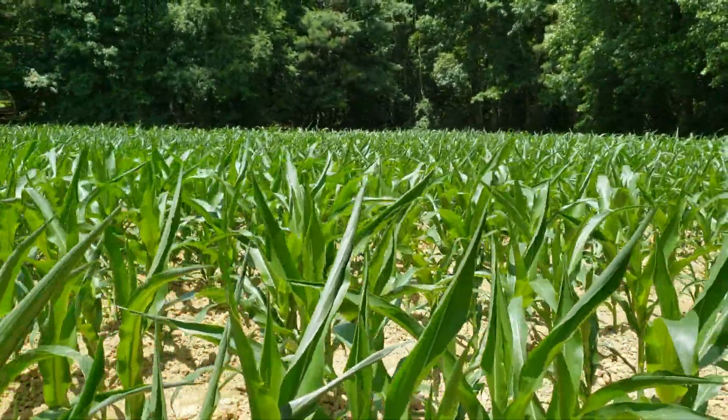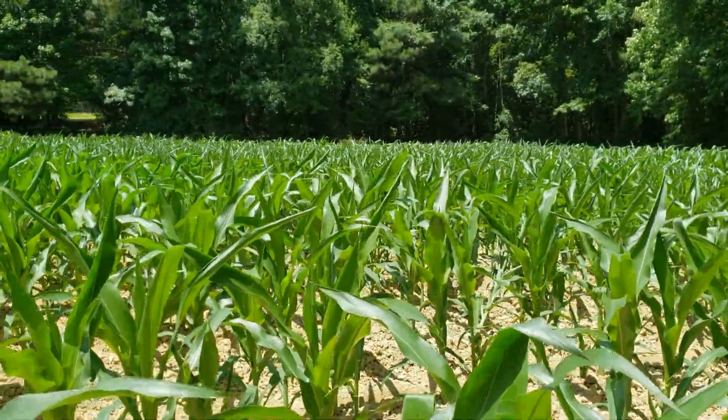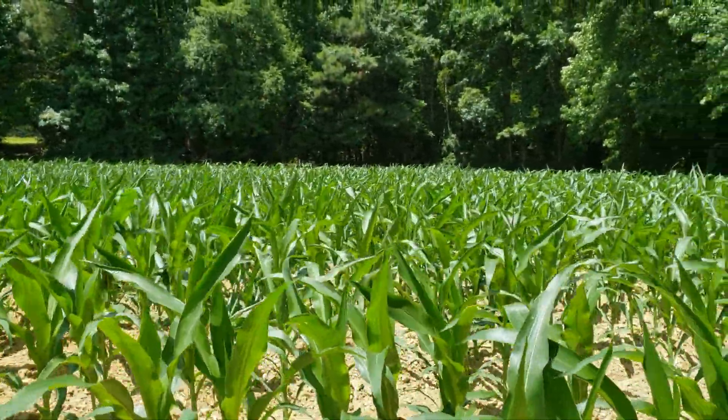I was just showing you a close-up of what I observed in that other field. Now, for real, let's go get lunch.